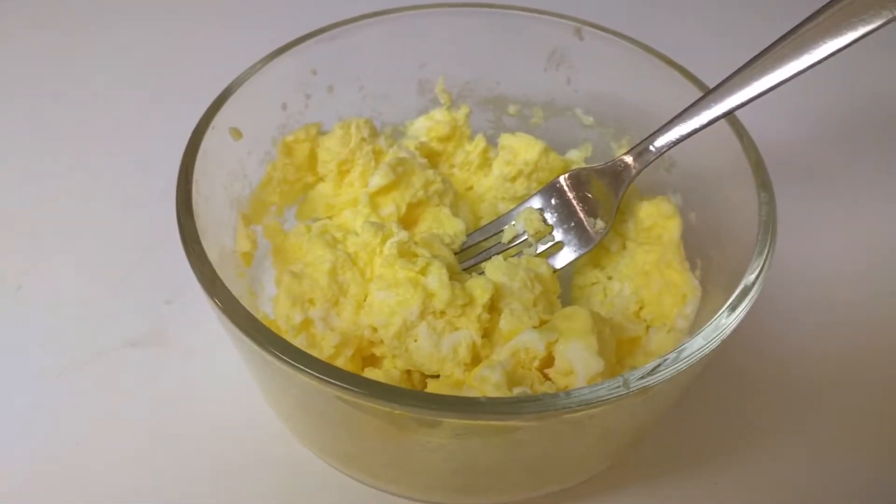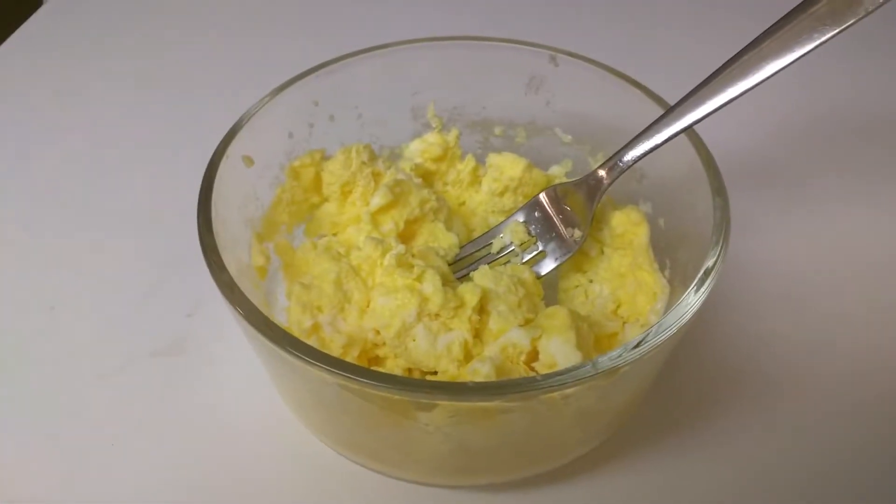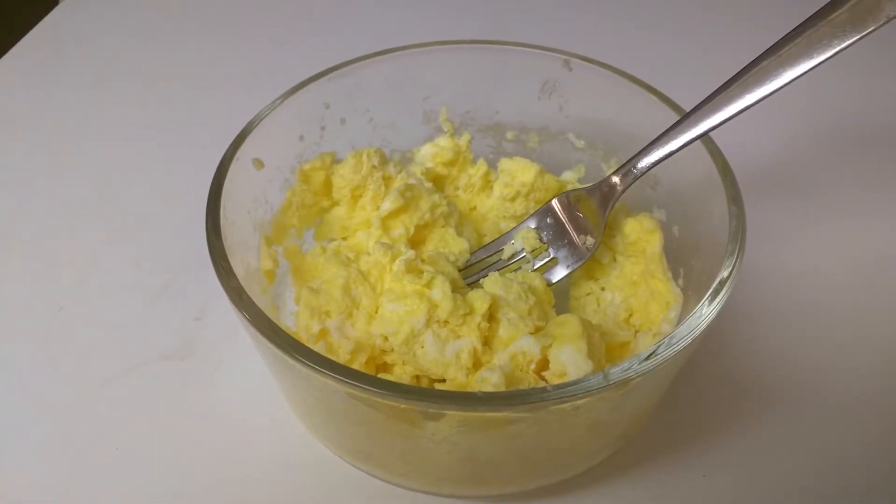When you're done, just rinse out your bowl, clean it out, and you're done. You don't have to rinse out a pan and everything else — great way to cook eggs, easy and fast. Leave your comments if you have any.